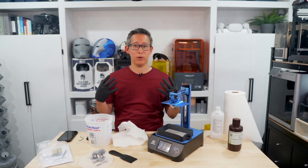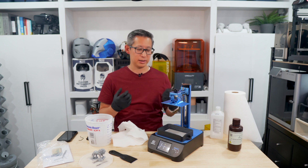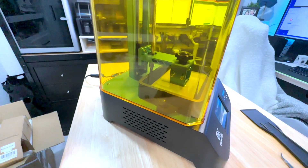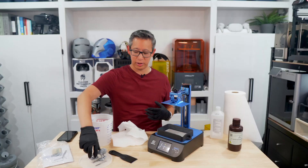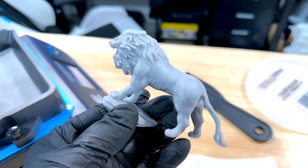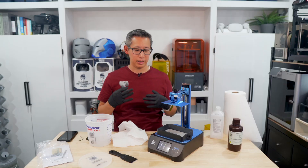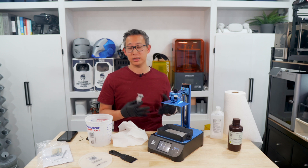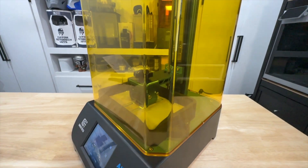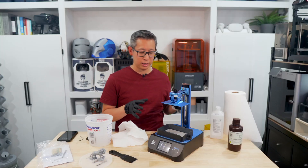Now, if you're someone looking for a bigger build size or speed over price, this probably won't be the printer for you. But if you are someone starting out in the hobby who just wants to print little figurines, statues, and small 3D prints, then this is definitely worth it and something I would recommend — especially if you are a beginner.